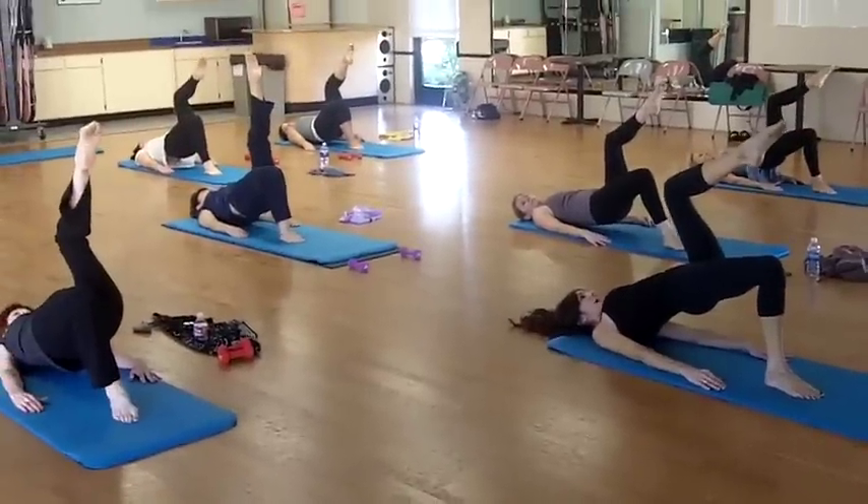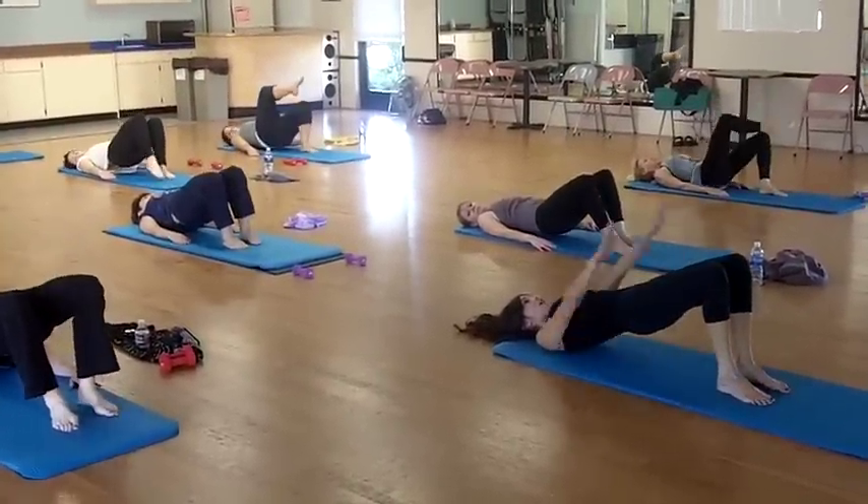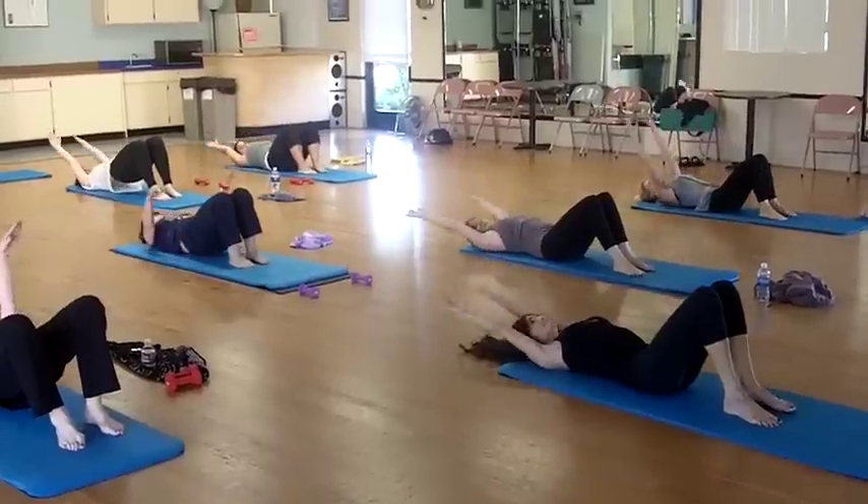2, 3, 4, 5, 6, 7, 8. Roll. Arms overhead.